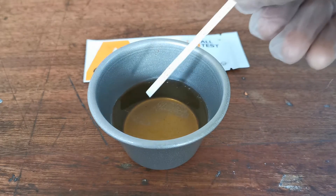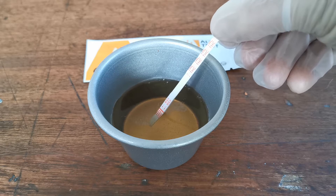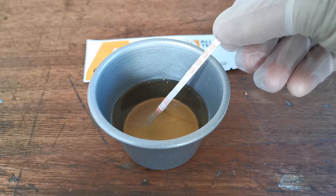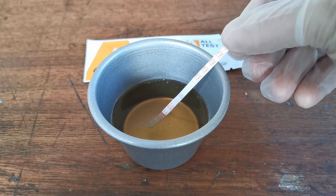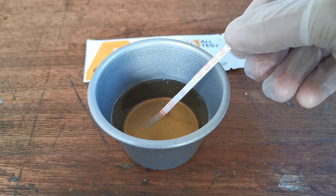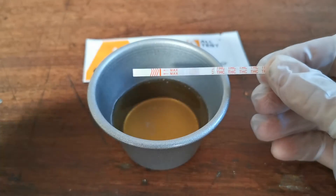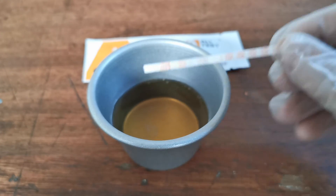Holding the handle end of the dip test, just dip it to just below the maximum dip level as indicated by the max and arrows on the dip end of the test strip, and you'll start to see in the central portion the dye starting to run in this lateral flow test.